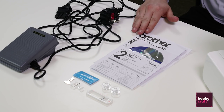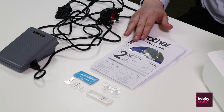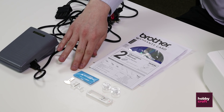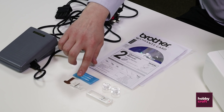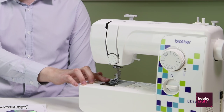Your machine will come with the following accessories: a foot pedal, a warranty card, a DVD to instruct you how to set up your machine, the operating manual itself, some spare needles, a screwdriver, spare bobbins, a buttonhole foot, a zipper foot, and it will also come with a zigzag foot that will already be attached to the machine.